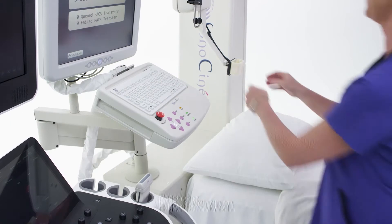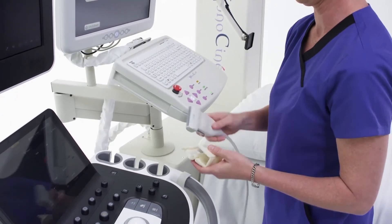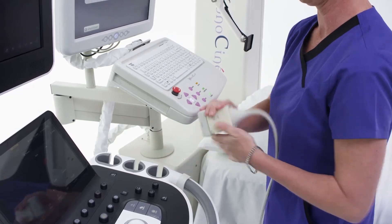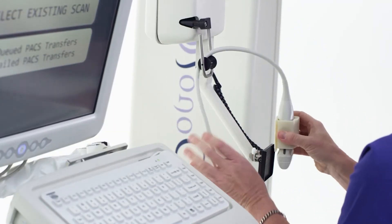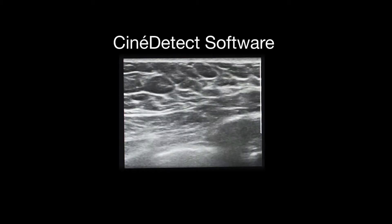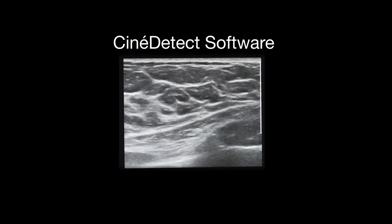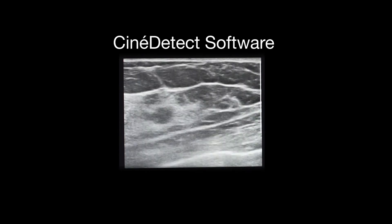To prepare your ultrasound system for the examination, we connect it to the Sonocine acquisition station, and your transducer is attached to Sonocine's robotic scanning arm. This allows Sonocine to capture and store high-resolution 2D images controlled by the position and movements of the robotic scanning arm.